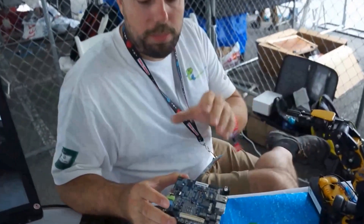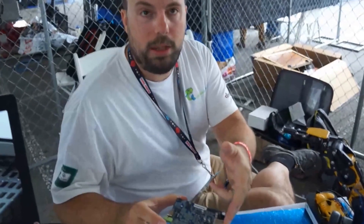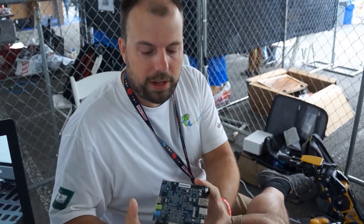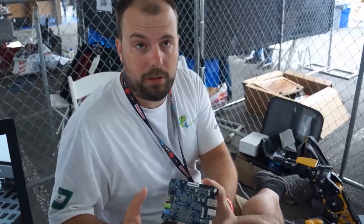It's got a gigabyte of RAM, PCI Express that powers the gigabit ethernet, and also a SATA port on it. We make two of the PCI Express lanes available through the expansion connector.